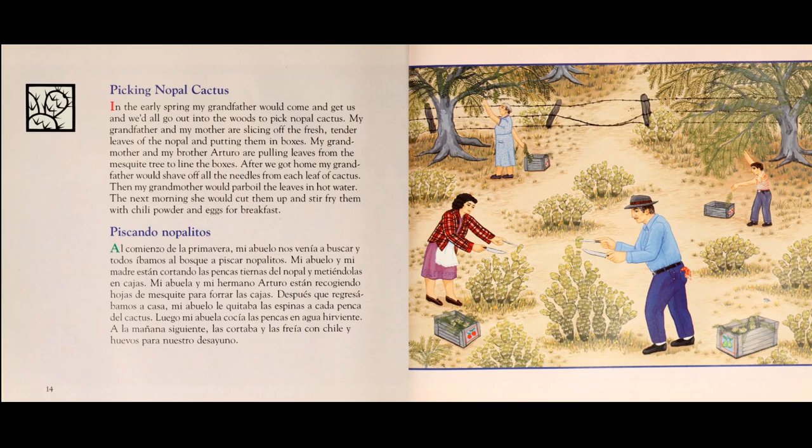Mi abuelo y mi mamá están cortando las pencas tiernas del nopal y metiéndolas en cajas. Mi abuela y mi hermano Arturo están recogiendo hojas de mezquite para forrar las cajas.